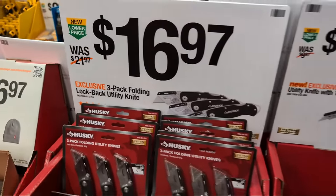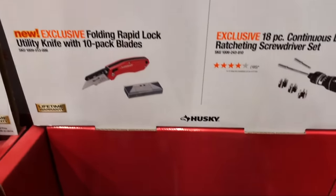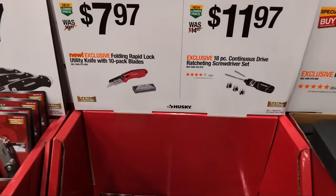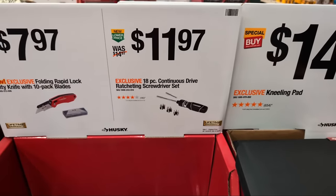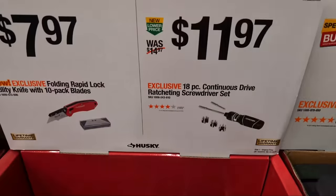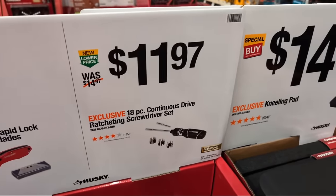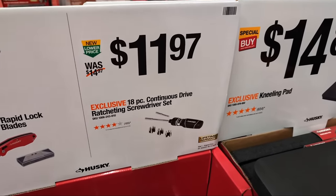At $16.97 they have three Husky folding lock-back knives. The Rapid Lock utility knife with a 10-pack of blades is $7.97. I feel like these hand tool deals have flown under the radar this season - a lot of people aren't talking about them. There are specific deals to be had in power tools as well, you just have to know what to look for.